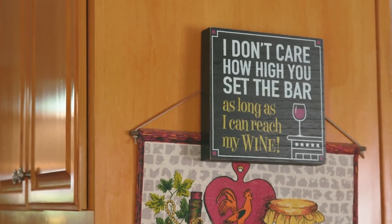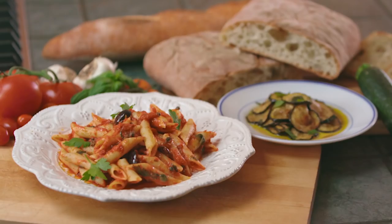So Flora, what are we making today? We make a puttanesca. Penne puttanesca. I'm going to show you the way I do.